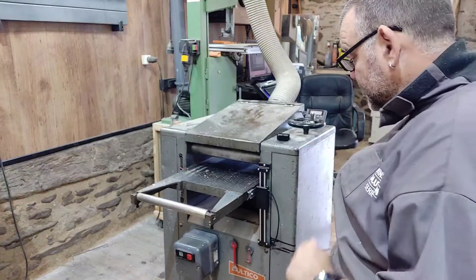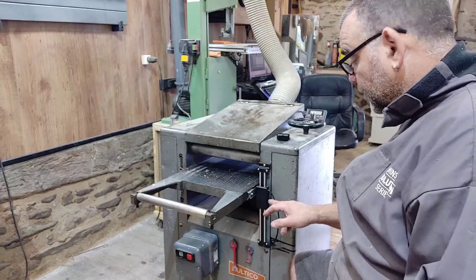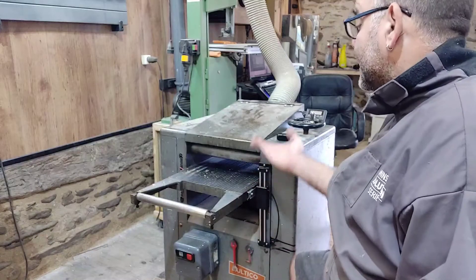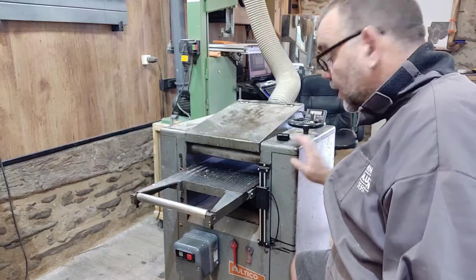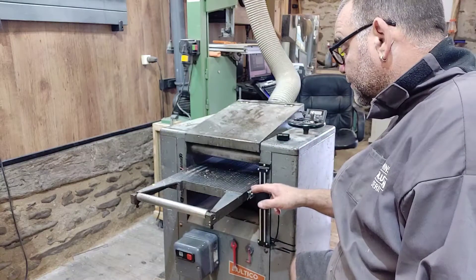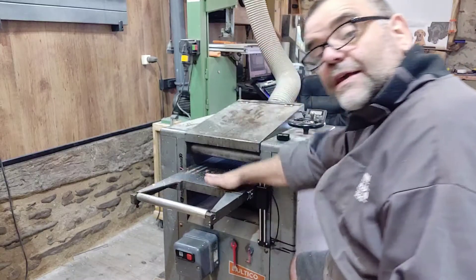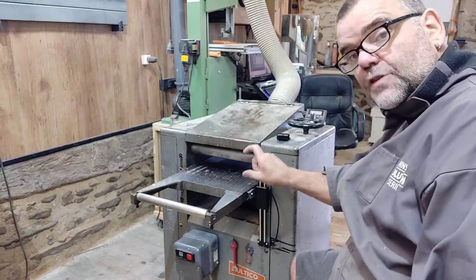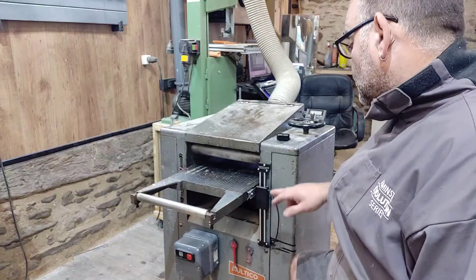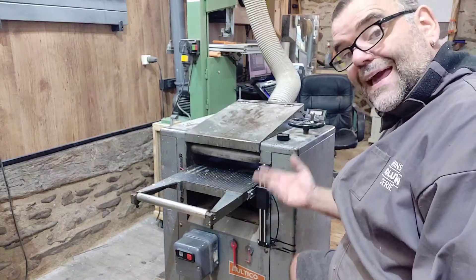A few weeks ago I did the unboxing of this little device — it's a digital scale or gauge for my planar thicknesser. What it does is tell me how far away the table is from the cutter block, and hence the thickness of the wood that will come out the other end. To be of any use, it has to be calibrated and fixed to the machine.